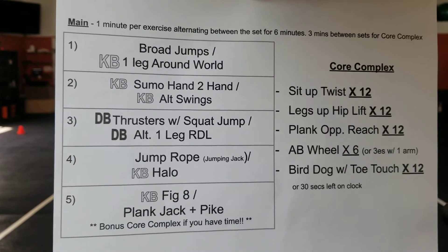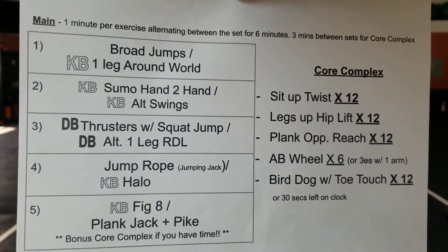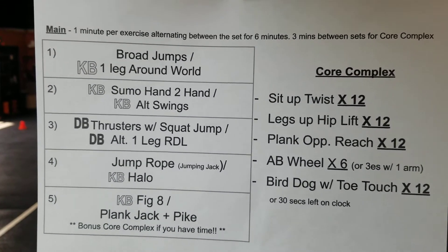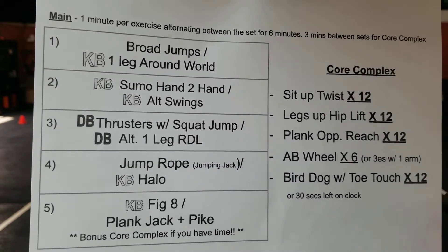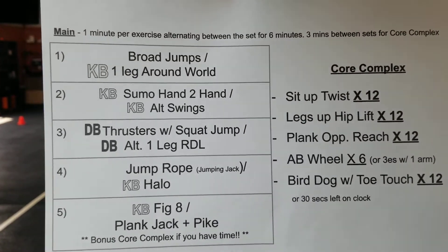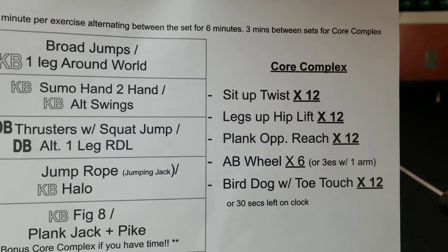So your workout, we have five sets of exercises and the clock is going to be set on one minute. You're going to perform each exercise for one minute, alternating between the two exercises in the set until you get to six minutes — so you do each exercise three times, back and forth. There'll be three minutes before the next set of exercises, and that's when you do the core complex.